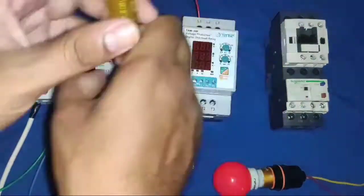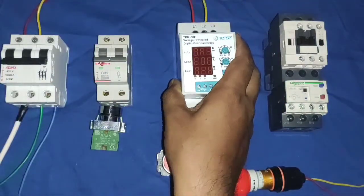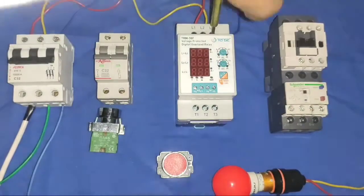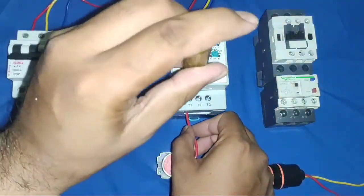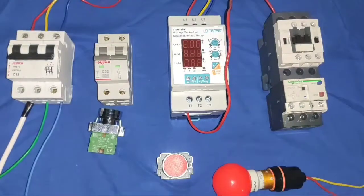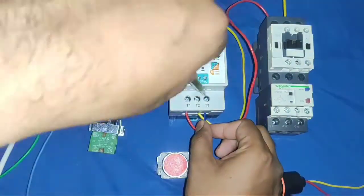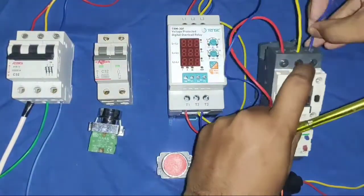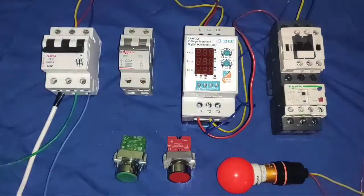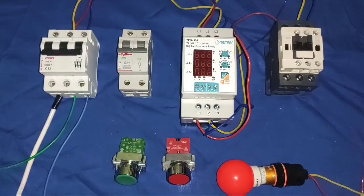First we connect the power connection. We connect R, Y, and B three-phase to our protection device, and the phase sequence should be the same — because if phase reversal happens, your controller will not start. So R, Y, B connect to L1, L2, and L3. The output of the protection device connects to the contactor input side — from T2 connect to the contactor second terminal, and from T3 we connect to the contactor third terminal. Because we have overload protection in our motor protection device, we remove the separate overload relay.